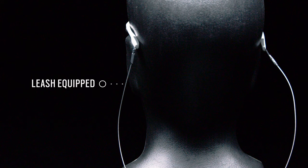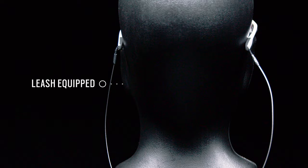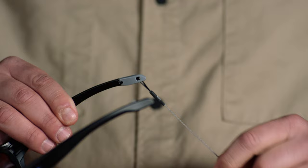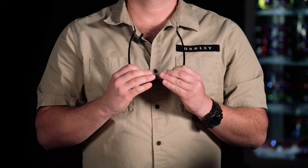Splitshot is Oakley's first frame that has been designed with an integrated leash system. This allows you to safely stow your eyewear around your neck if need be with no distractions. The leash is made up of a high tension steel cable that is very lightweight and extremely flexible. The integrated leash system is as simple as opening a clasped door at the end of the temples and quickly attaching the leash, closing the door, and placing it back around your neck.